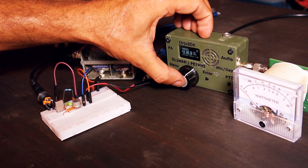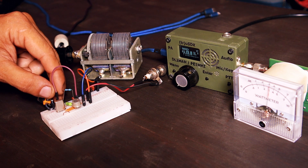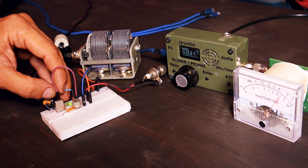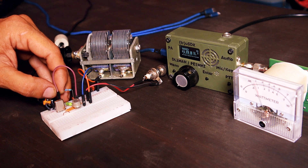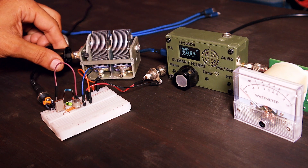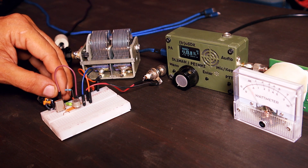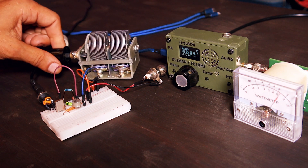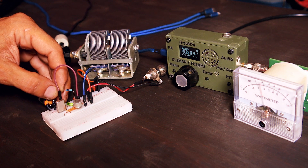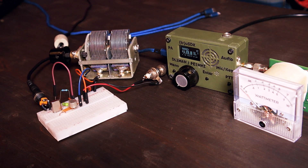The 14 MHz crystal doesn't sound so great so I have to go lower in the value of the variable capacitor. It's not very stable here — I'm still not sure what's going on. Probably I need very fine adjustments on the variable capacitor. It doesn't seem very stable, but I have enough time to experiment and I'd recommend you do the same. Let me turn this off so we can hear each other.